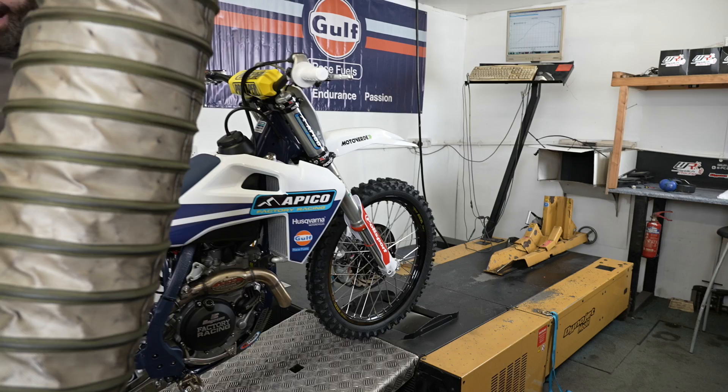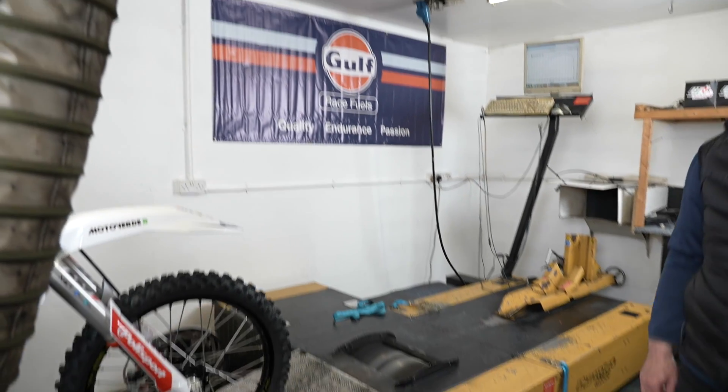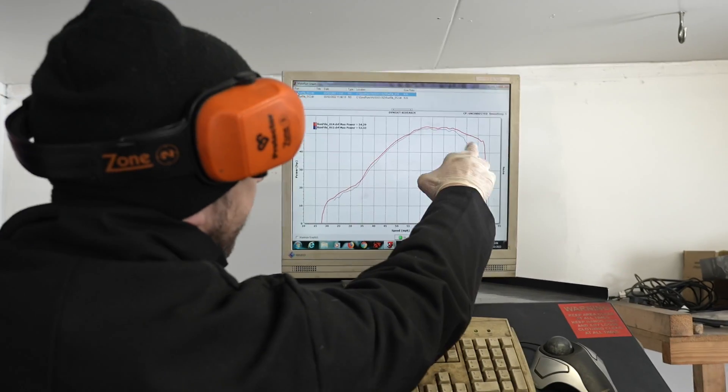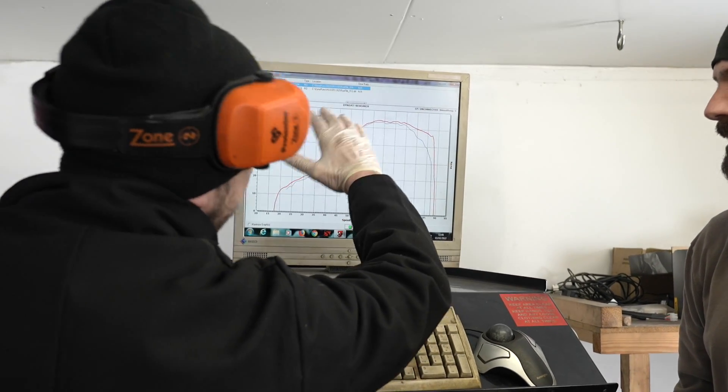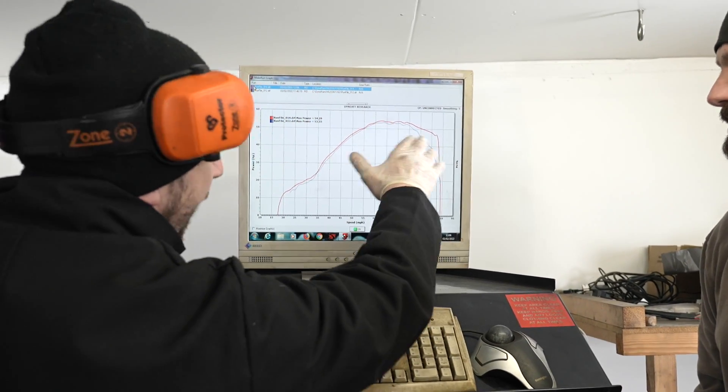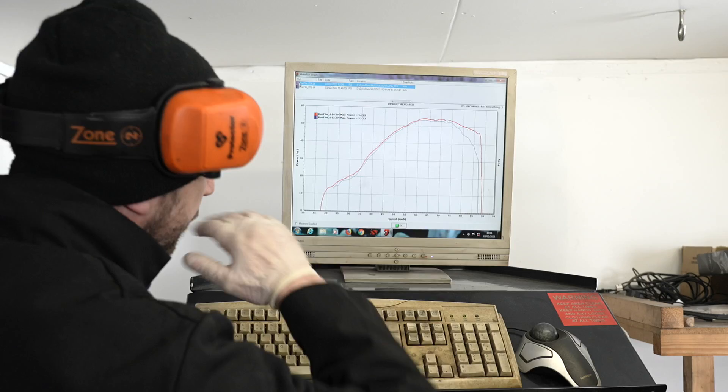On the first pass when we had the ECU in and then we put the race fuel in, the smiles coming out as they were walking out of the dyno room really told the whole story. You can't half feel the difference when you're riding that, because even with the really good ECU on, you can still feel the fade off. That wants to keep pulling with that fuel — it just wants to keep going.